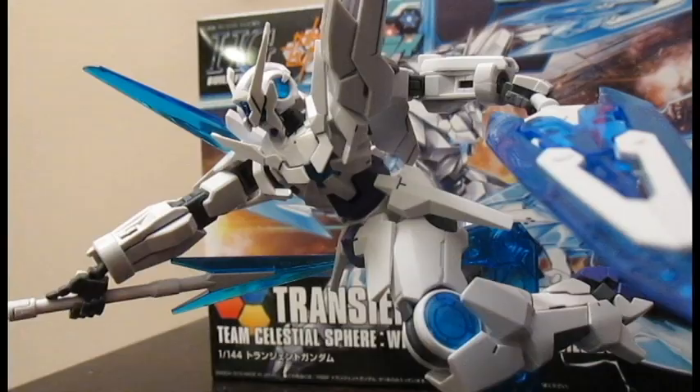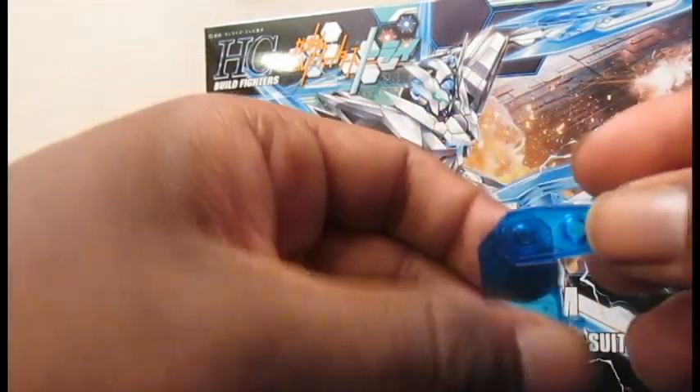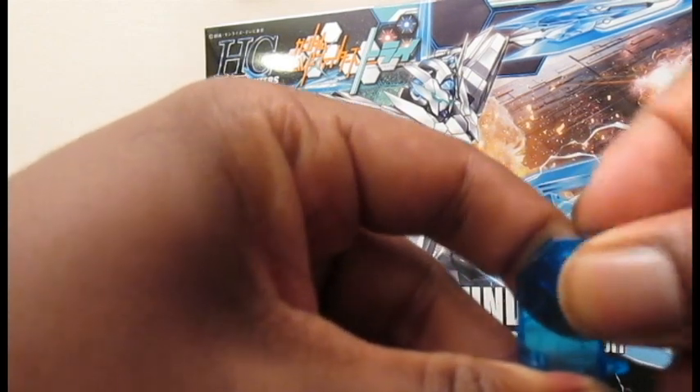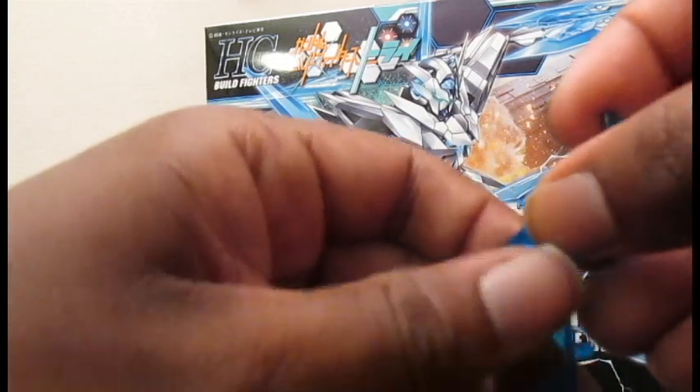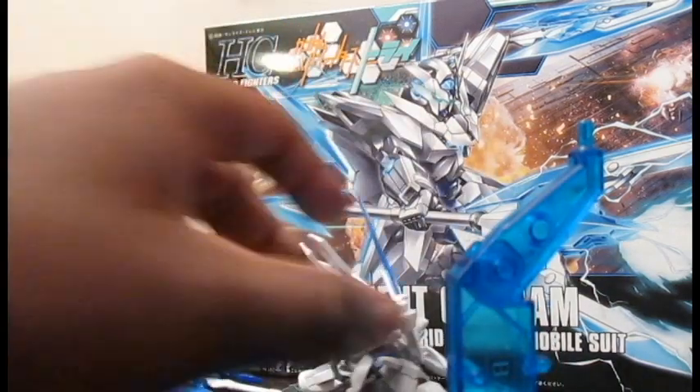It also comes with a stand, and the stand is pretty cool. It came kind of molded together and you just pull it apart — it wasn't on an actual sprue. I like the way the stand works because it has an adjustable section. You can take it apart and then sit it up, and it can go right into its little crotch hole.